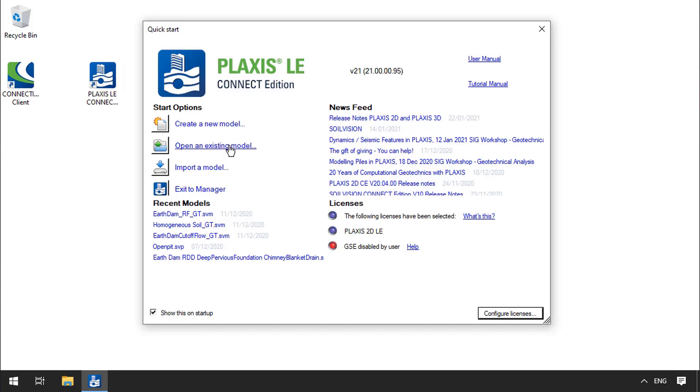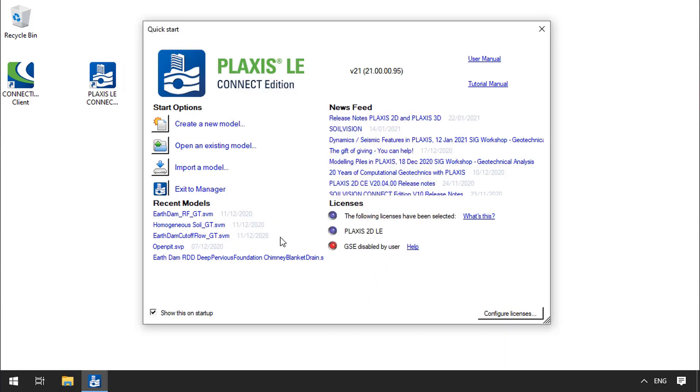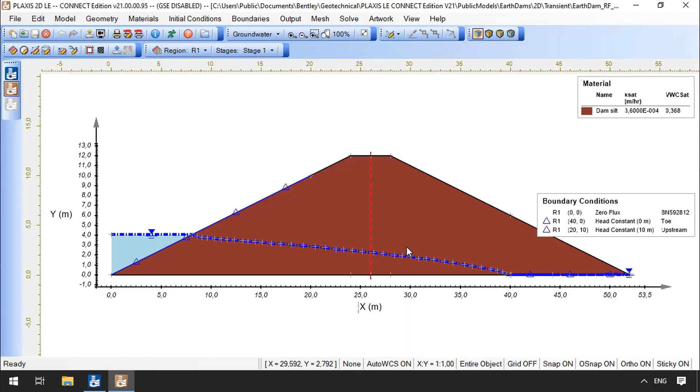For now, I will select the Plaxis 2D LE license and show you how to activate the rest in case you forgot to activate them during startup. I will now choose to open one of the provided models, which are stored by default with the installation. The Splash screen appears again and then a pop-up window with the currently selected entitlement service. Here, it is possible to change the configuration for this model. If you happen to have clicked on the 'Do not display this dialog on startup' option, I will show you right away how to make sure that this window comes up again next time.